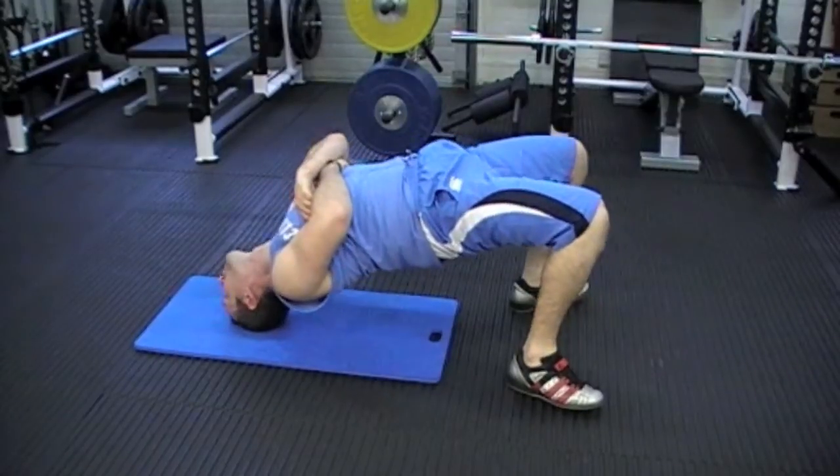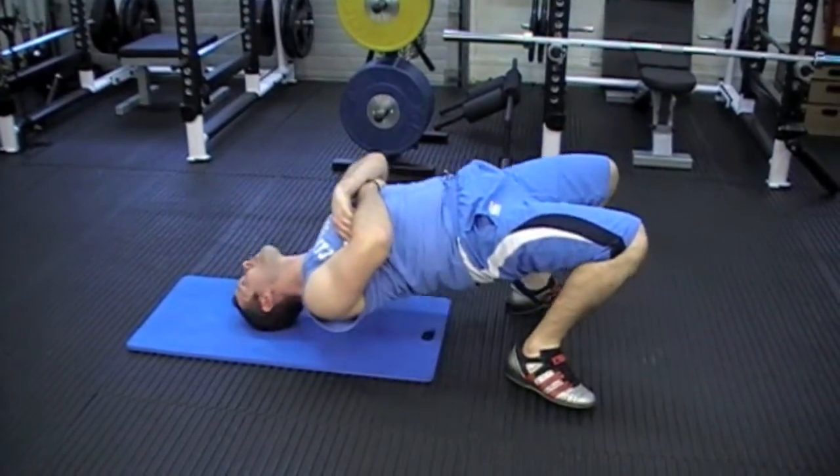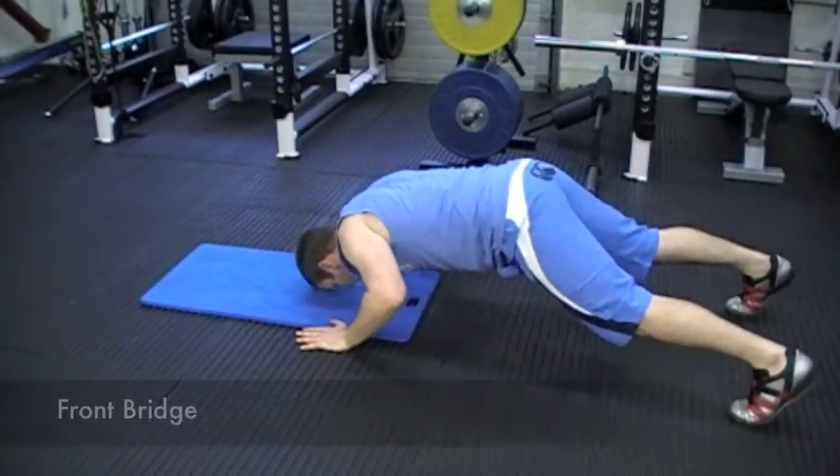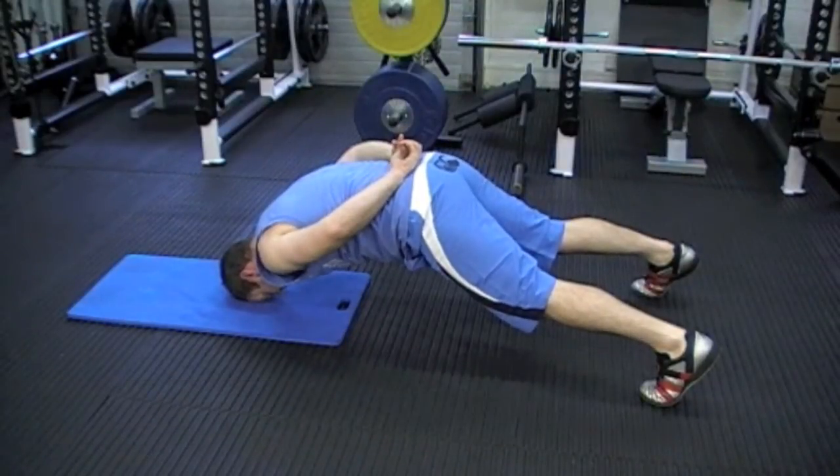This one we're actually moving, and this one is to hit the deep neck extensors. Most of the rest of the exercises are isometric in nature, so you're just holding this position for as long as you can.